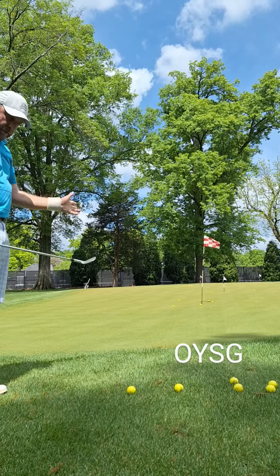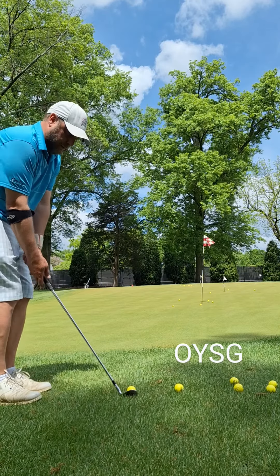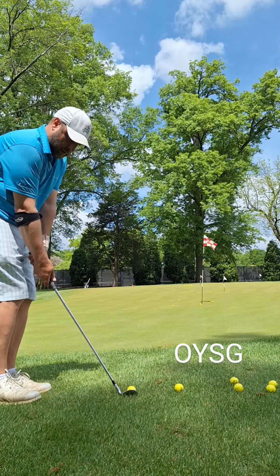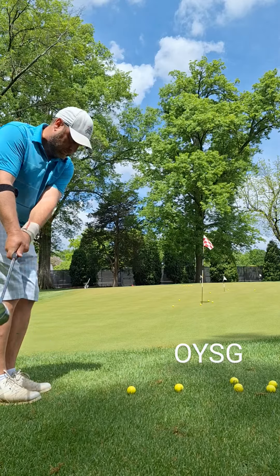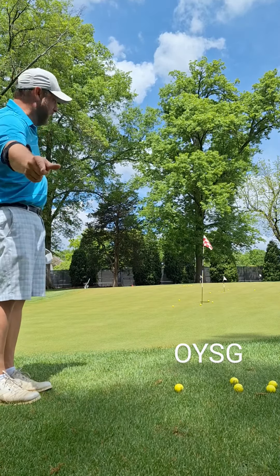You're going to use the same setup to the 35-yard pin — nice and tight, keep it in tight. Just a little bit more backswing. That one went right to the pin, and almost went in.